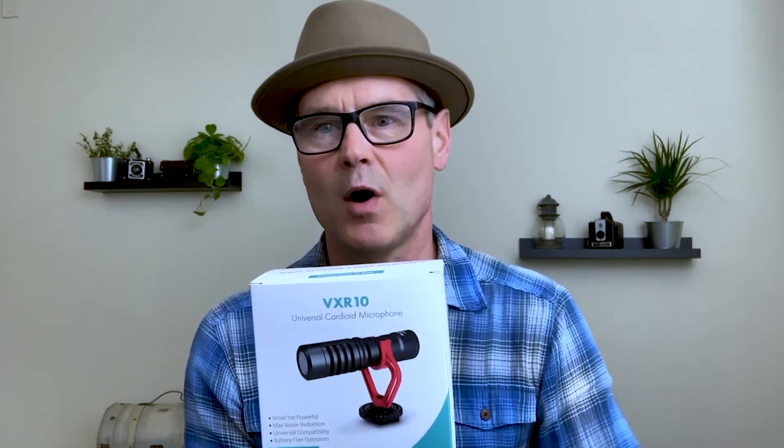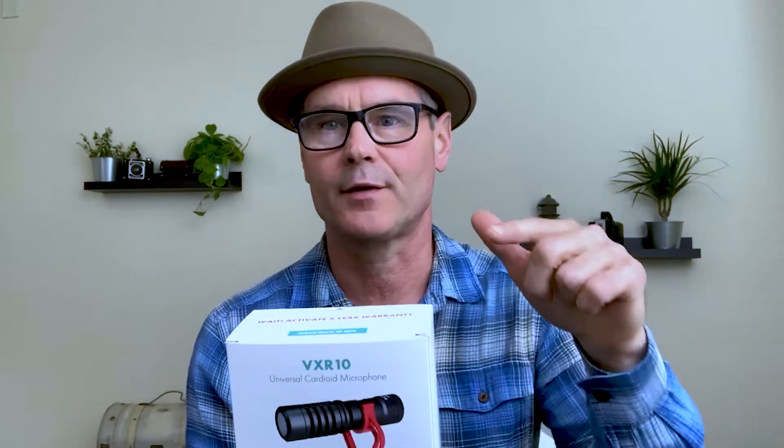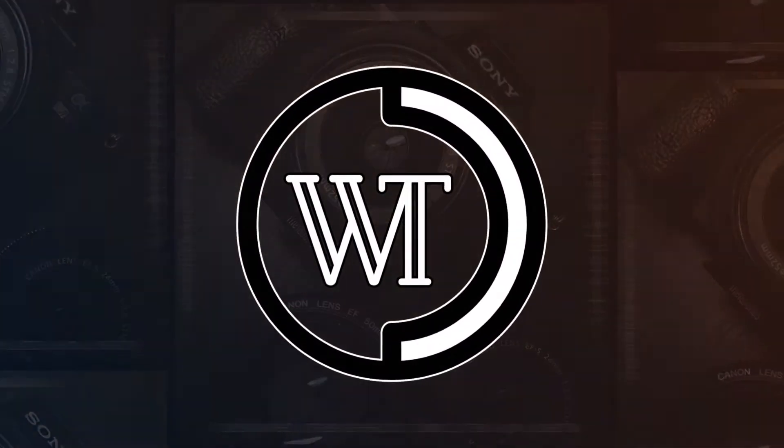Hey, it's Wilson Taylor. So today we're going to be doing an unboxing of the Movo VXR10 microphone. Guess what guys, just came in the mail today — the Movo VXR10 microphone. So very excited to get this thing open and try it. Obviously you can tell that I am not using a microphone on my iPhone 10, it's only just the mic that's on the phone. Cannot wait to get this thing open, so let's get right into it.